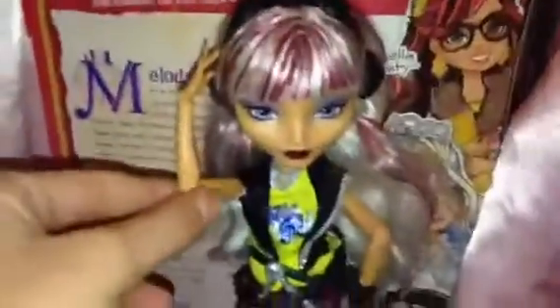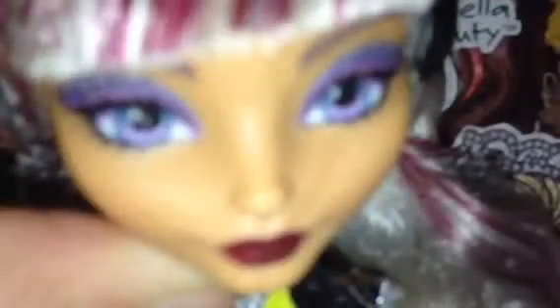The most really bad thing about her is her face. Seriously, look at her — it's a lot worse in real life than on camera. Her face looks like they took a Monster High doll